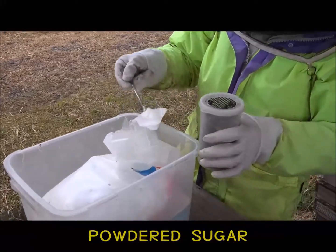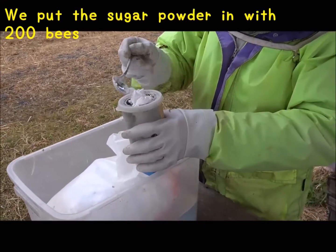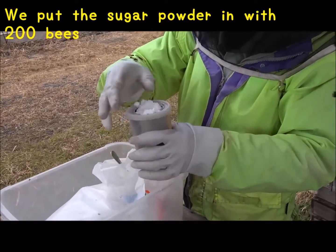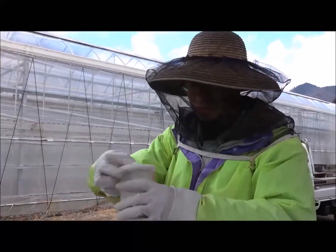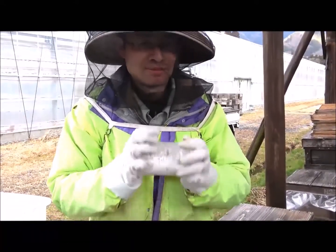We use powdered sugar to remove the mite. We put the sugar powder in with the 200 bees and shake for one minute. You look like a bartender!